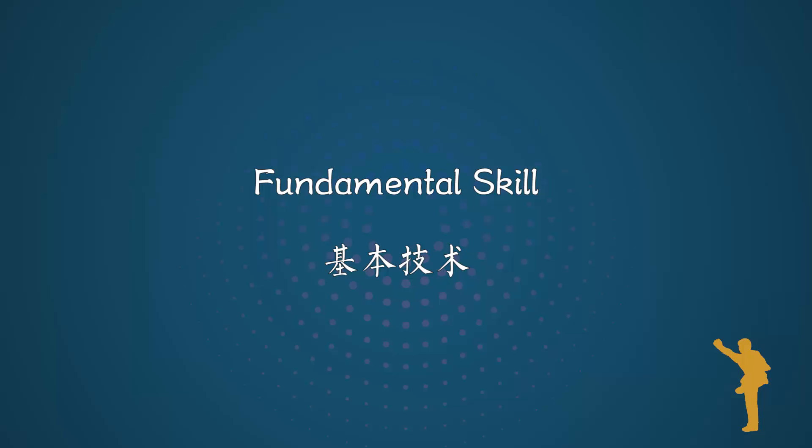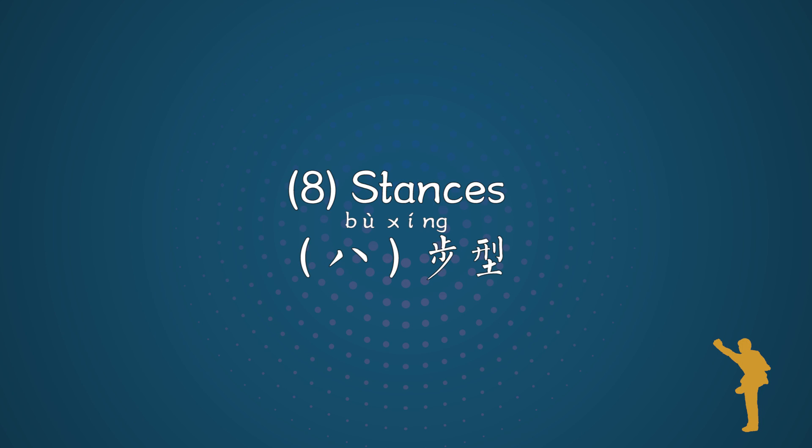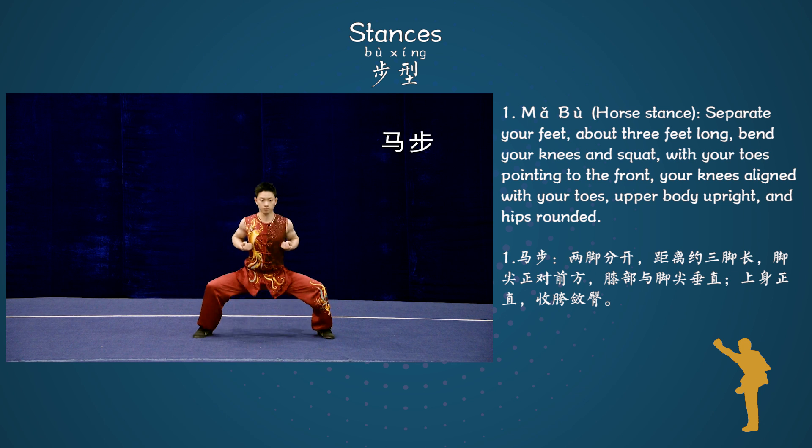Elementary Nankwa. Fundamental skill. Number 8 stances. Stance 1: Mabo, Horse stance.